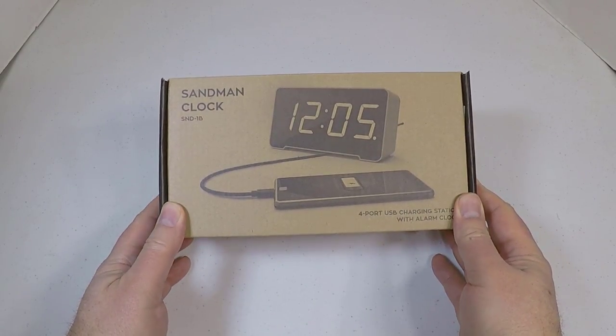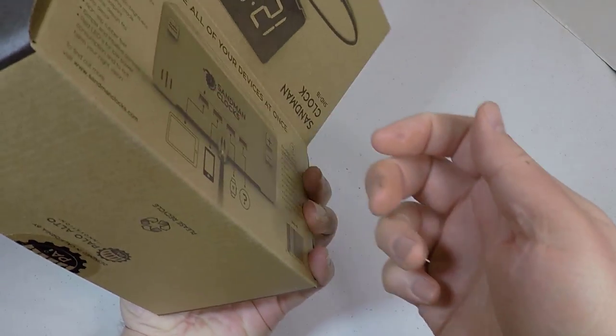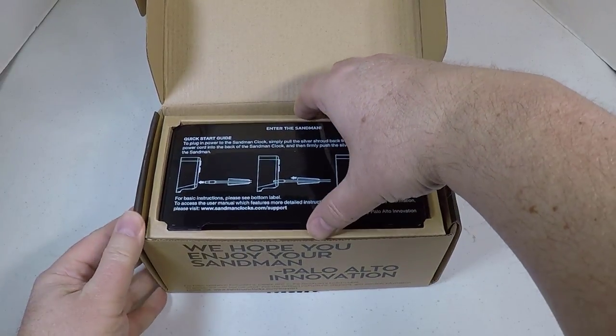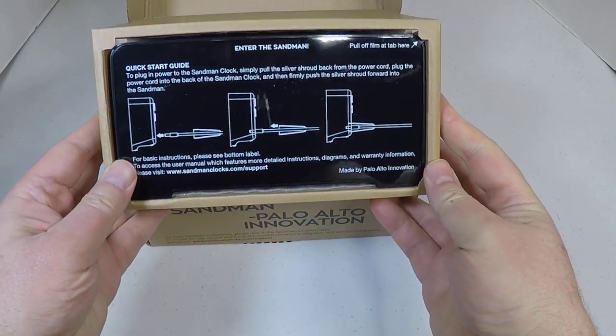Hi folks, Chris Voss here from thechrisvossshow.com, coming at you with a product from paloaltoinnovation.com. This is the Sandman Clock — a fairly inexpensive desk clock that you can have at the side of your bed post or on your office desk.